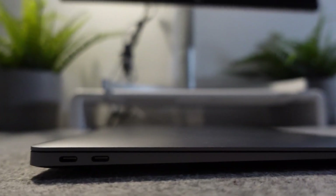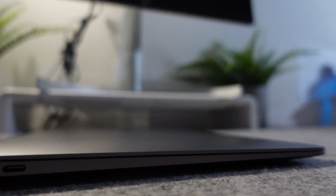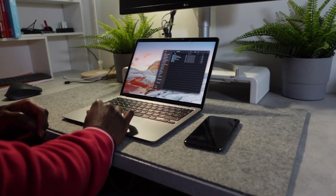The best MacBook to buy for designers at the moment — even if you're not on a budget, but especially if you are on a budget — for me it's the MacBook Air M1, the $999 one. That's the one you should get.